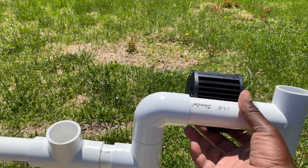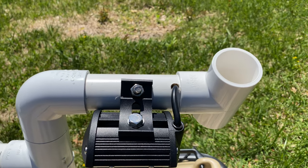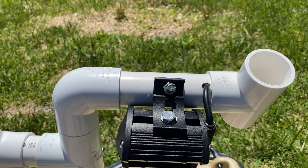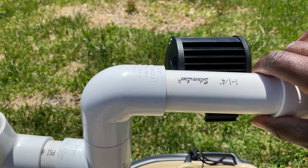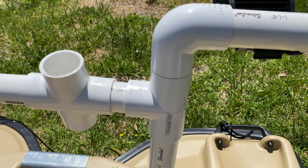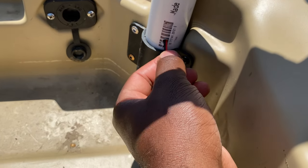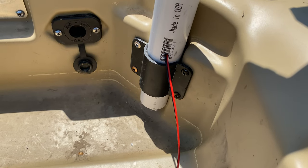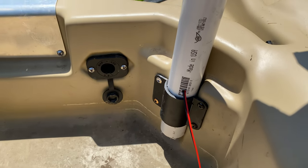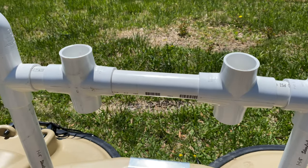Starting off on the right side of the boat, I have my lighting starting here. I'll turn it over to show you — I drilled two holes on the bottom. One hole was to install my light, the other I ran my wire through. The wire runs down to here, and I drilled a hole right above my rod holder so that if I wanted to lift the whole assembly out, I can.